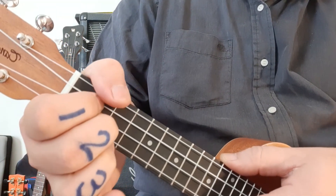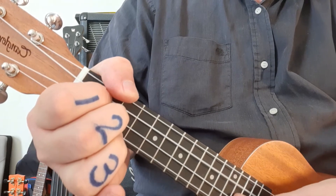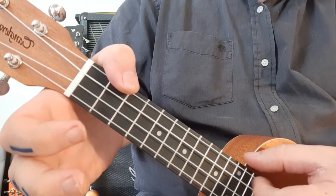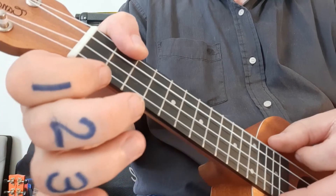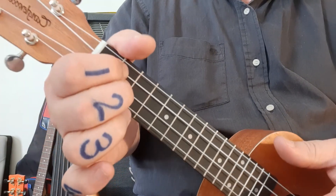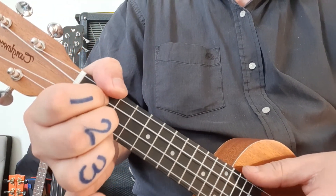Now I can actually fret that top string. If I want to, I can let my thumb play that string — you can see there — so I'm not muting it this time. It's a nice technique if you want to get a slightly fuller sound for the D.